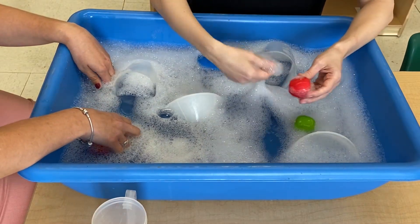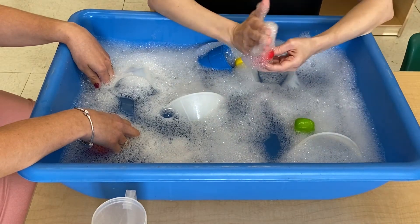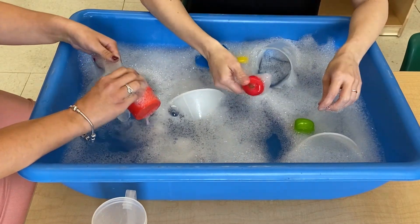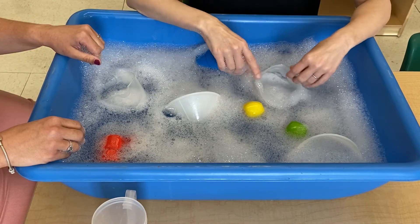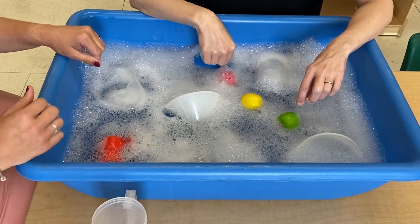Look, I'm hiding my apple — I'm hiding it in bubbles. Where did it go? There it is — there's my apple! Boys and girls, I hope you have fun playing in the water, and maybe you can send us a picture or tell us some of the things that you put in your water. We would love to hear that.